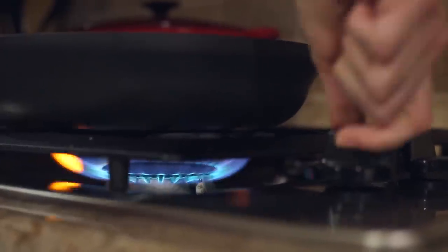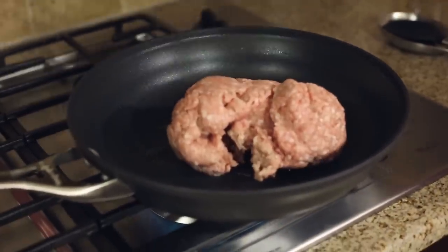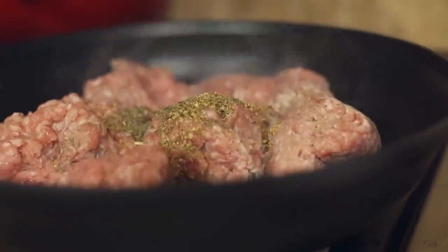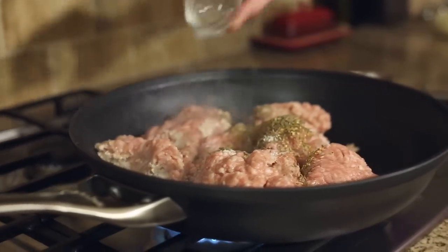Now heat one tablespoon olive oil over medium-high heat in a large skillet. Once that's hot, add one and a half pounds lean ground pork, one teaspoon dried oregano, one teaspoon dried thyme, a half teaspoon kosher salt, and a half teaspoon ground black pepper.